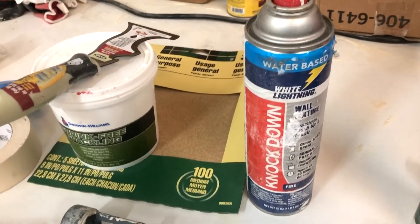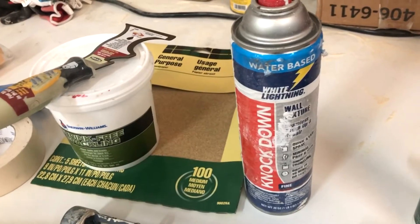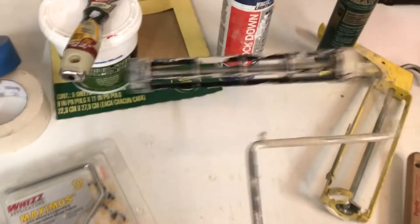This right here helps clean your roller cover after the project. A little bit of spray texture so that you don't just have a smooth spot where you patched — it can blend into the rest of the wall. And of course your 9-inch roller frame, which will hold that cover.